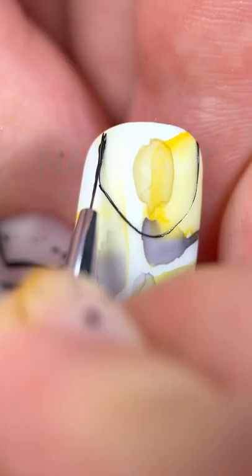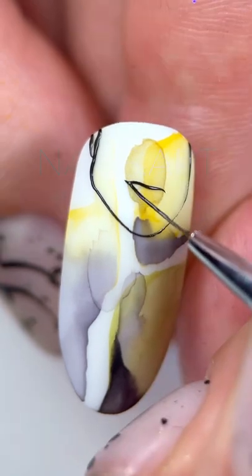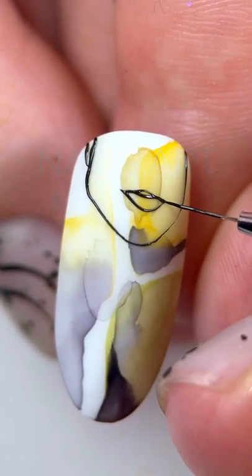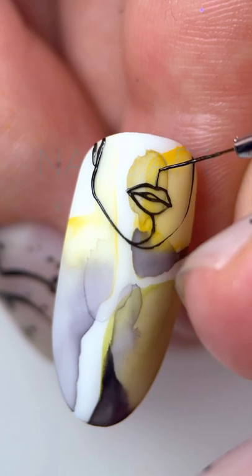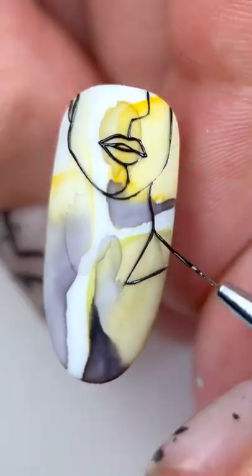I start drawing with the chin line and then move on to facial features, lips, nose. I make the main draw on a matte top, which covered the watercolor with black gel paint without a sticky layer, since I want to create relief with its help. Then move on to other details, the neck and shoulders.